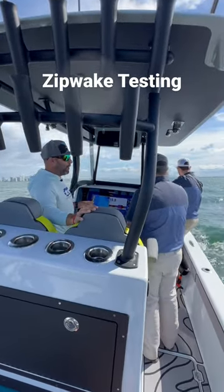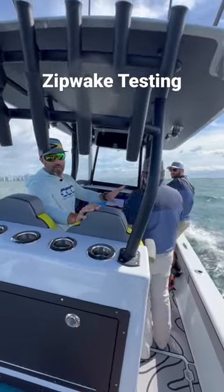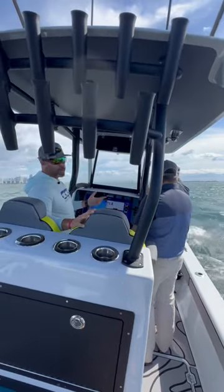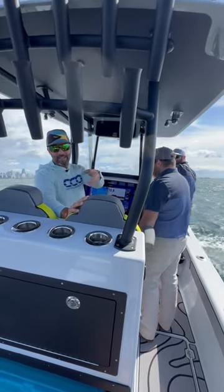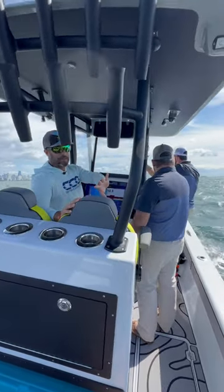We're going to try something here with the zip wakes. We're going to put everyone on the starboard side of the boat so you can see the natural lean you're going to get if you have no trim tabs at all engaged. So we're going to have Conrad, Jamie, Jason, and Eric down there all lean to the starboard side.